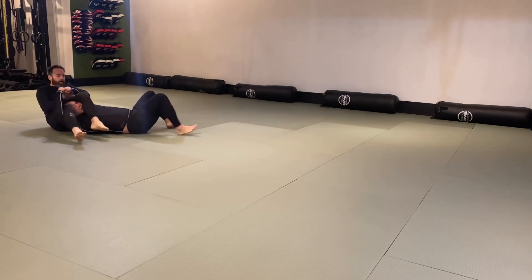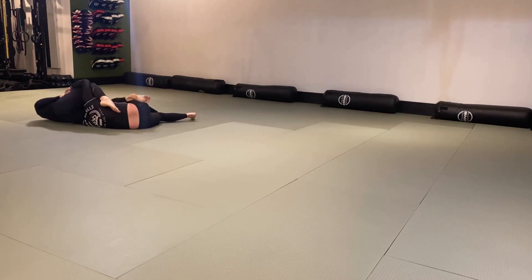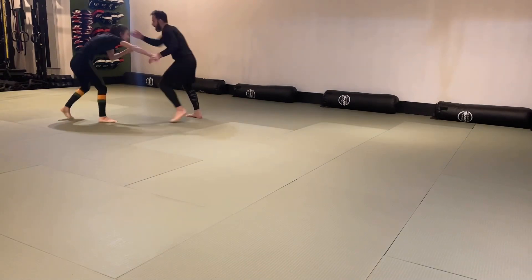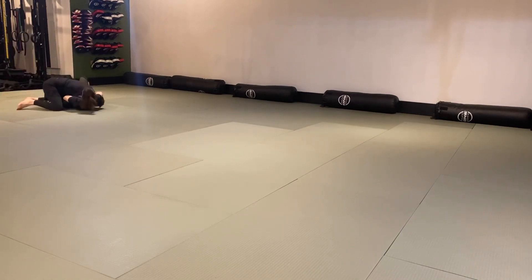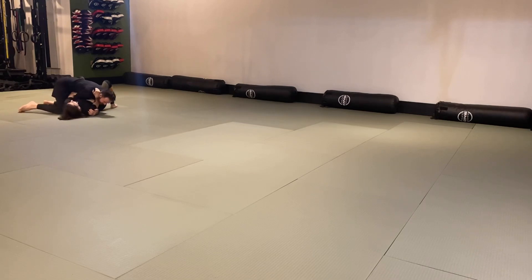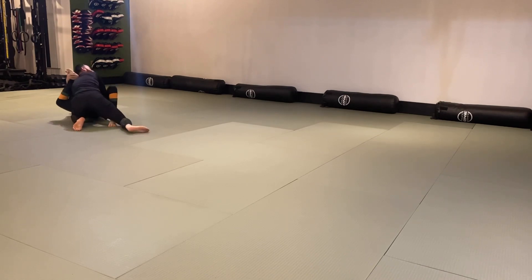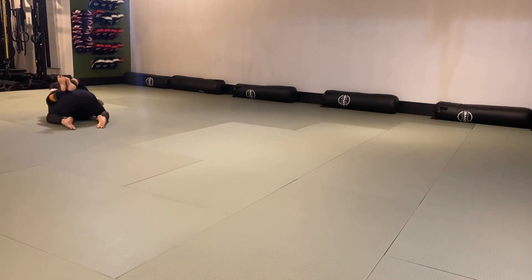I grabbed both your legs in that position and it's hard to finish. All I needed to do was pop up my head and I'm in a good passing position — on top and the kimura is effectively shut down. Really good wrestling with a little double leg there. There's a guillotine available but you passed to side control correctly. A little bit of rubber guard — be careful with that. There's a lot of pressure on your knee, and if the person pulls back or forward violently with your knee in that position, you can blow out your knee.